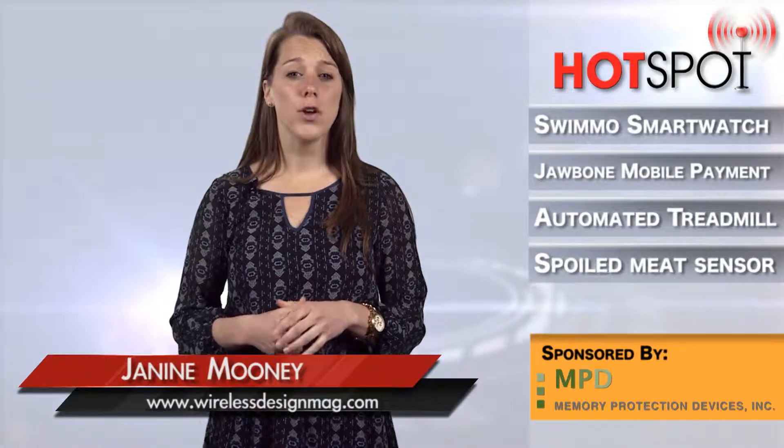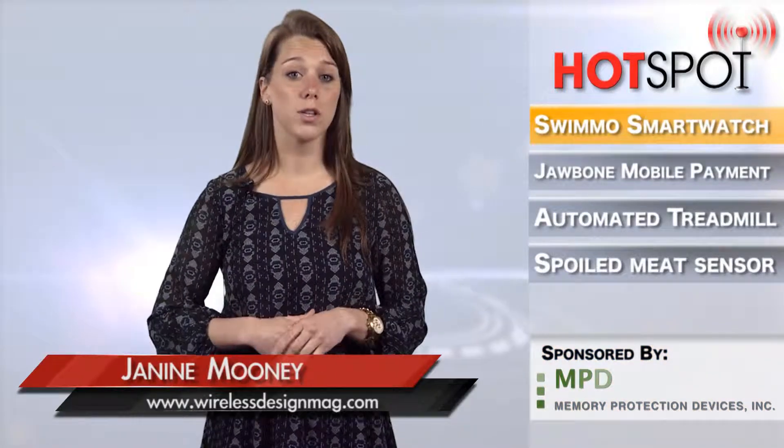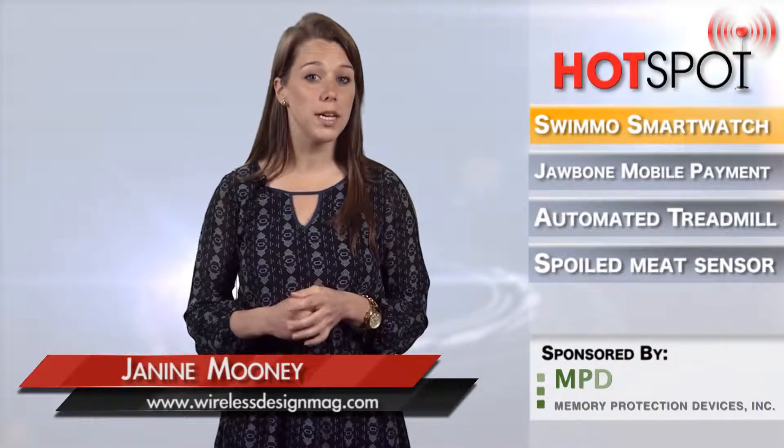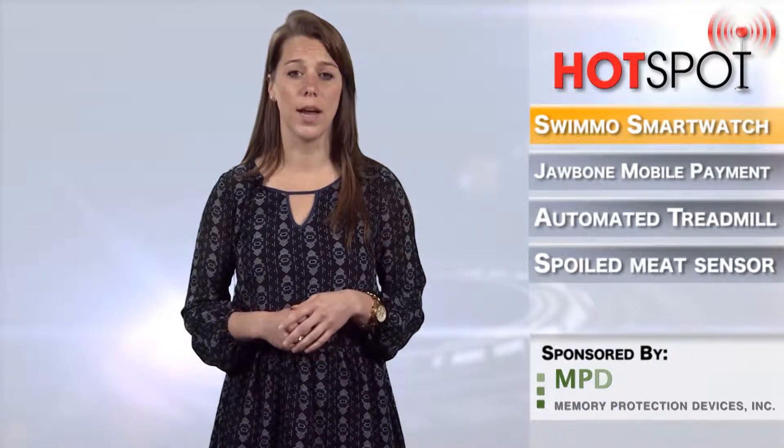This week on WDD's Hotspot, a new wearable is about to change your underwater life. Swimmo is a smartwatch and personal swimming coach. I can't imagine being yelled at to butterfly better by some rando voice underwater, but anyway.